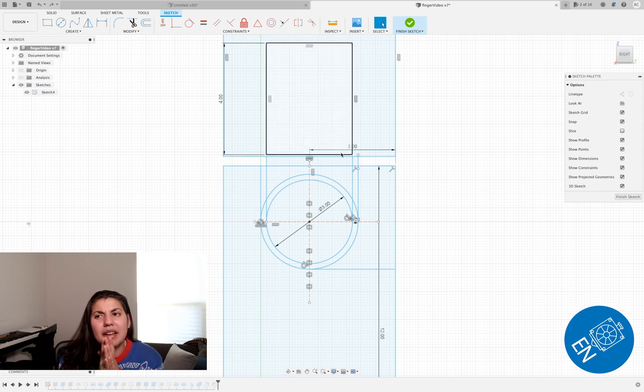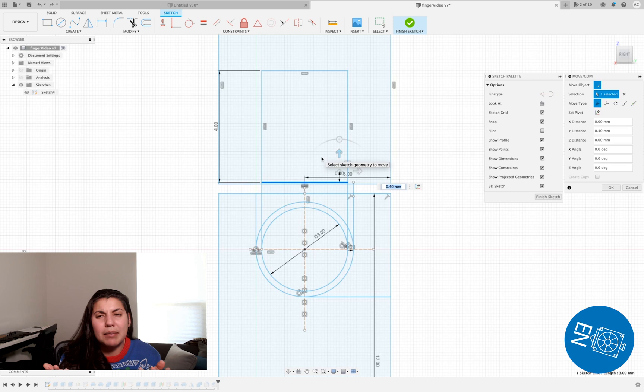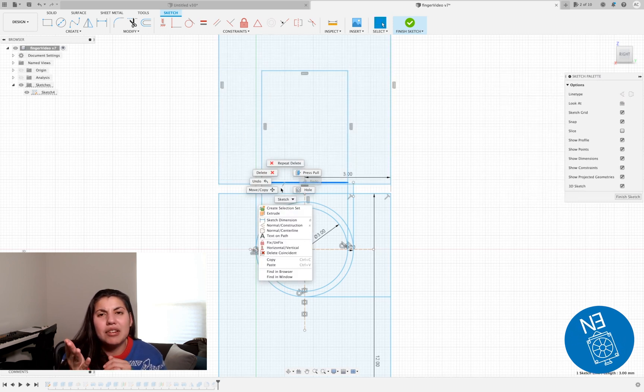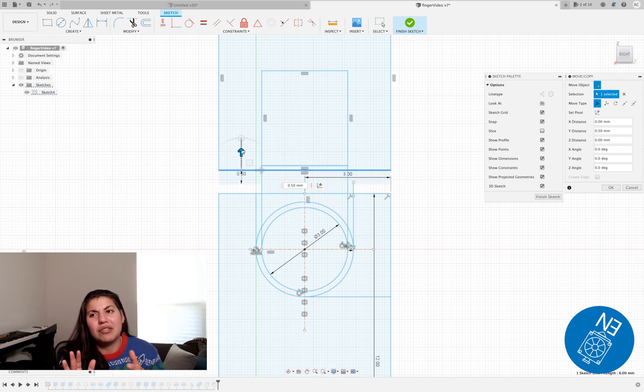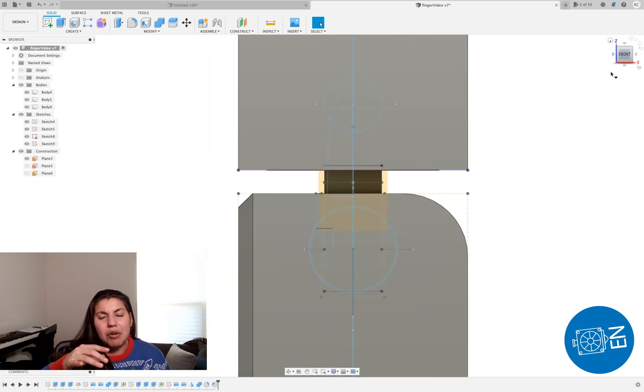Then you fillet so you get that nice look — you can keep it square if you want. I also add chamfer: I just select the face and chamfer all the edges for the outer part of the hand, because that's how I like the robot hands to look.